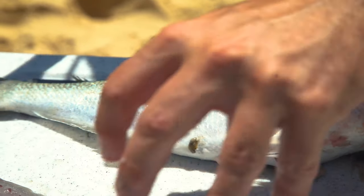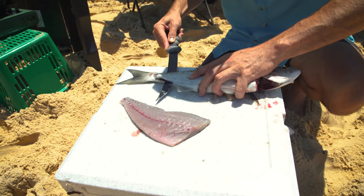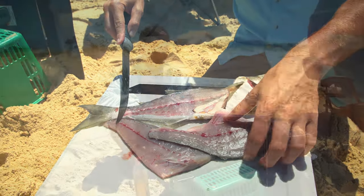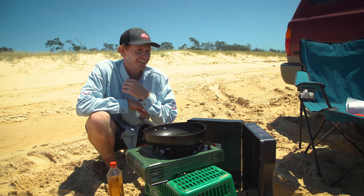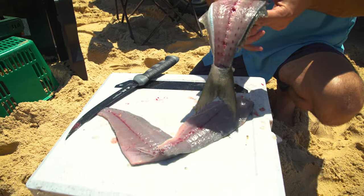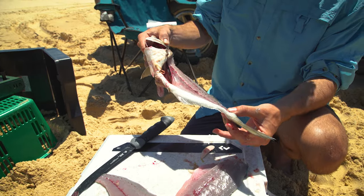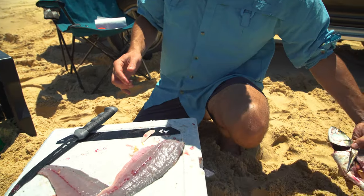Turn him over and repeat the process. Don't muck this up Jono, this is our lunch and we've worked hard for it! That's my carcass there - you can keep that for a crab trap, put it in the freezer, or go worming with it. In this case we're just going to dispose of it in the ocean.